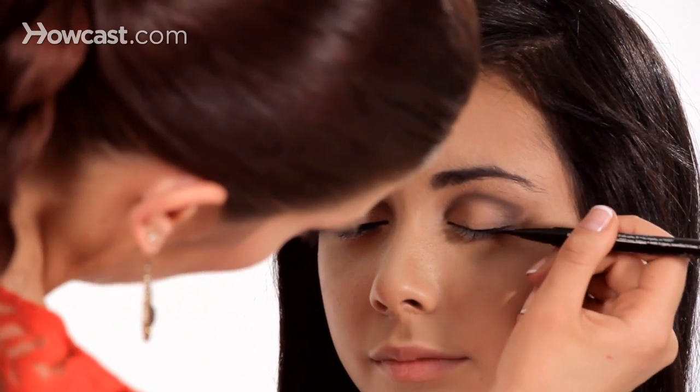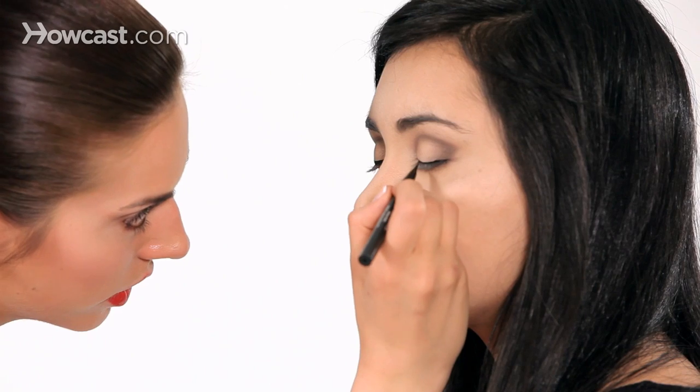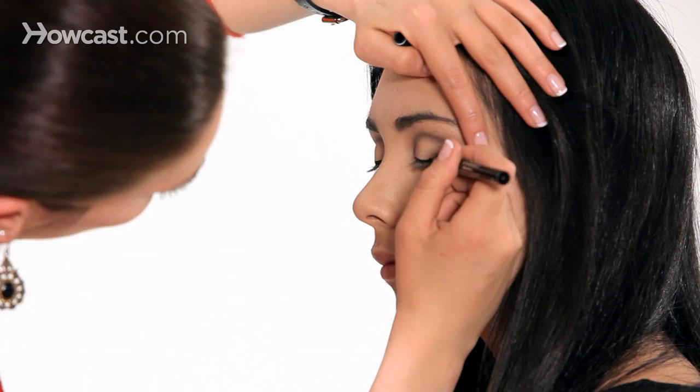Just concentrate on the lash line first, making it as thin as possible. I'm just doing tiny little strokes. Make sure you're not skipping any spaces between the lashes — you want it to be as thin as possible first. We'll build it later.